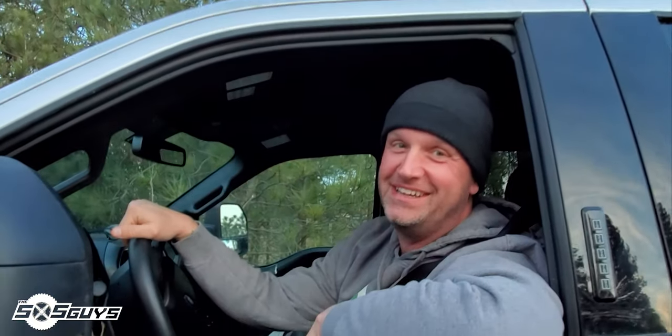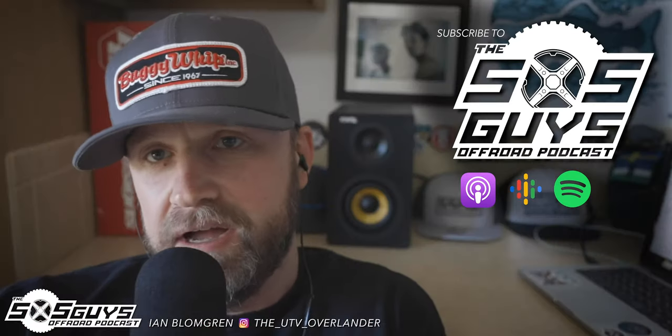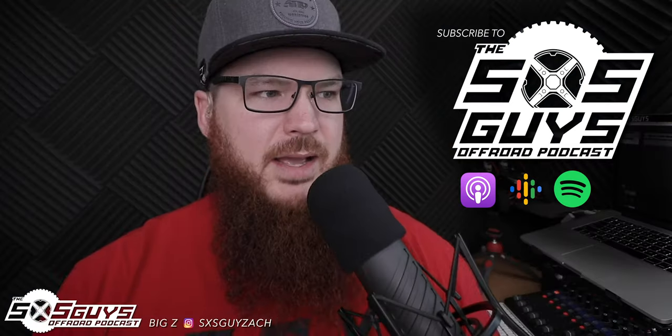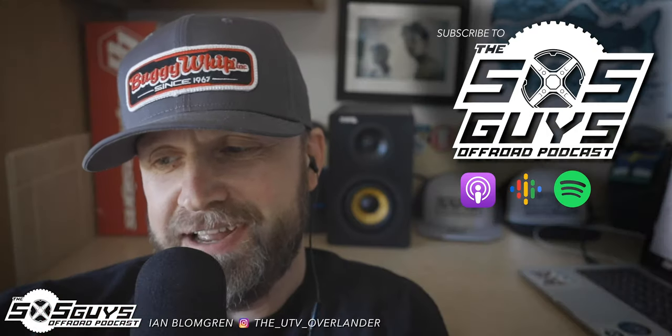Hey man, you got the goods? Welcome back to the Side by Side Guys Off-Road Podcast. I'm Big Z, I'm Ian with Full Throttle Battery. We're excited to have Blake Wilkie on the call today — the shred ambassador.